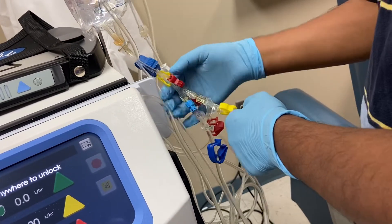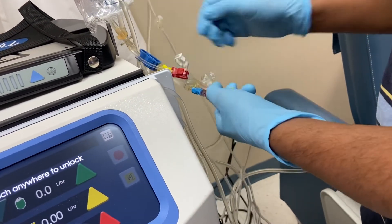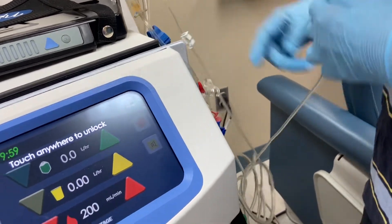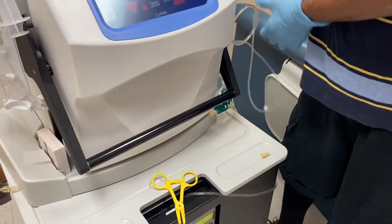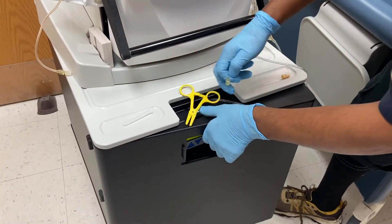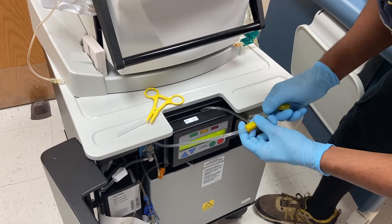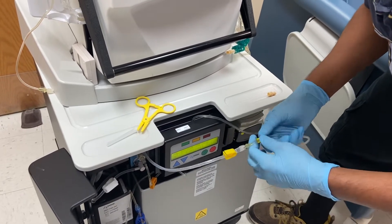Close both yellow clamps, then disconnect. This line doesn't need to be clean because it goes to the drain. Open both yellow clamps.